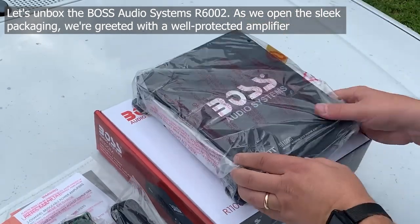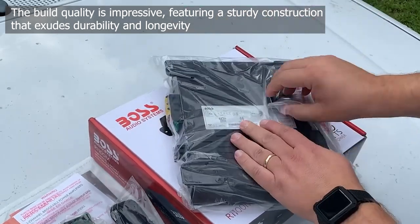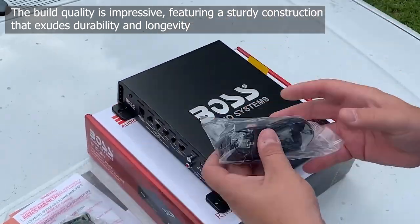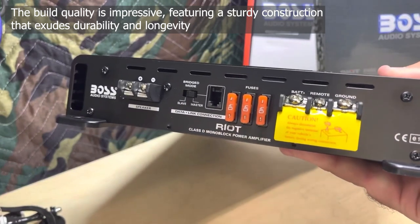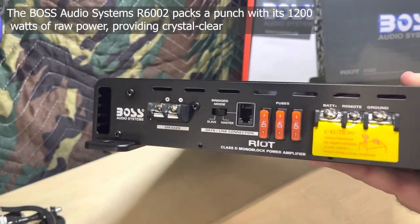We're greeted with a well-protected amplifier. The build quality is impressive, featuring a sturdy construction that exudes durability and longevity.